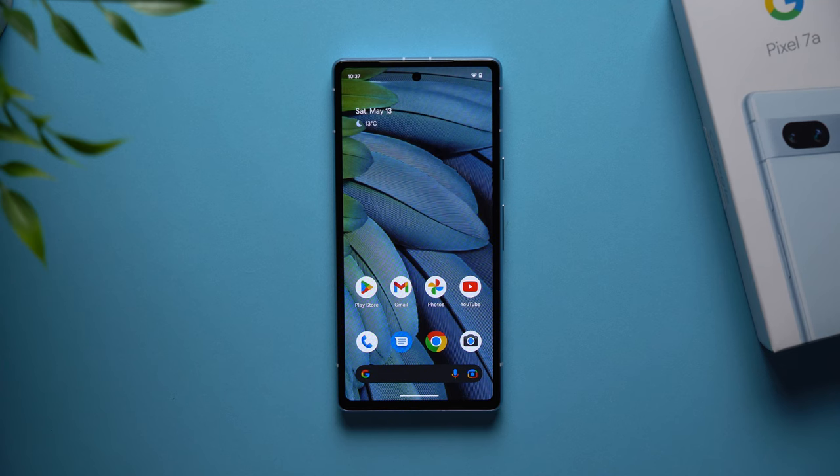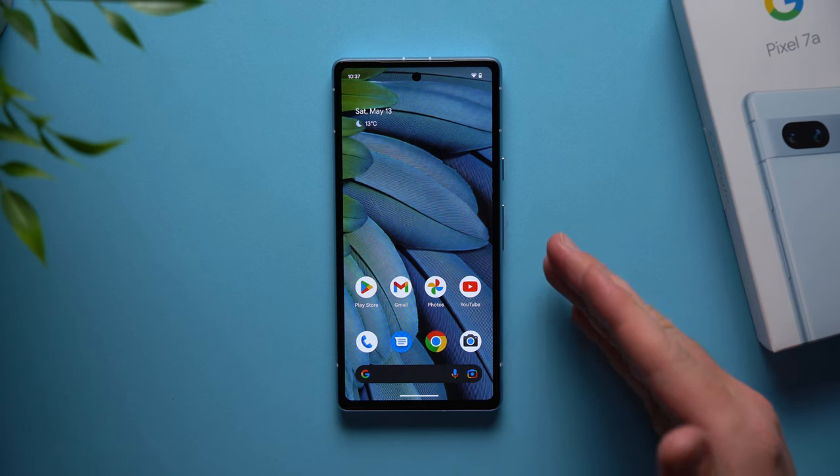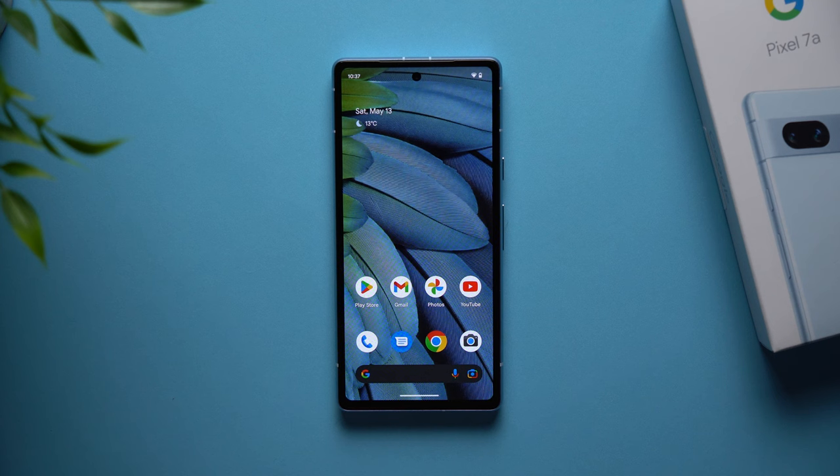What's up guys, Alex here. Welcome back to another video. If you recently picked up the brand new Google Pixel 7a phone, then this video is for you because we're going to go over all the things that you need to do on your brand new phone first.